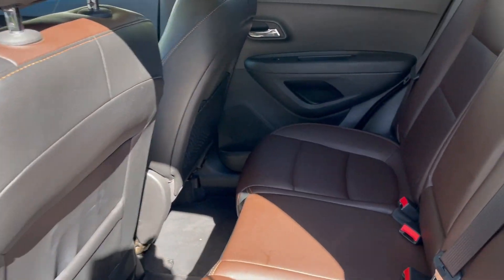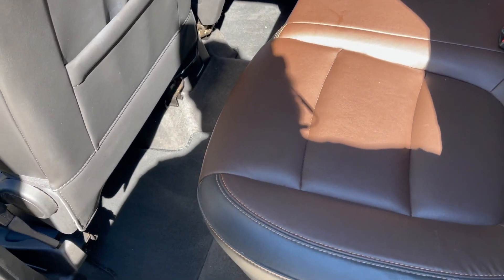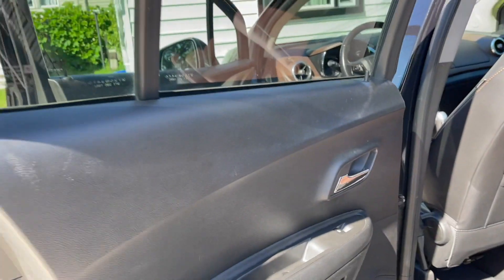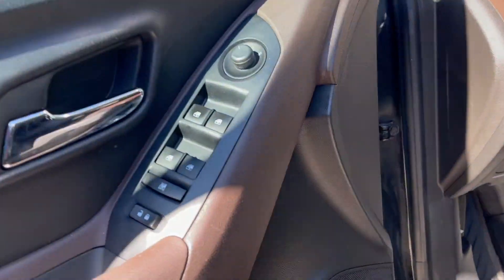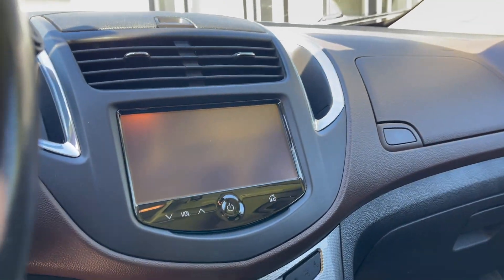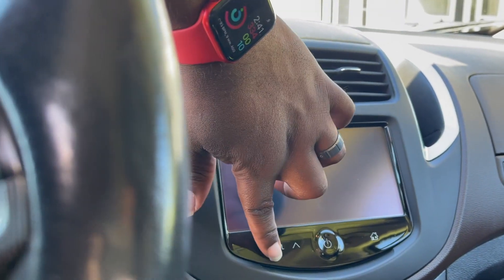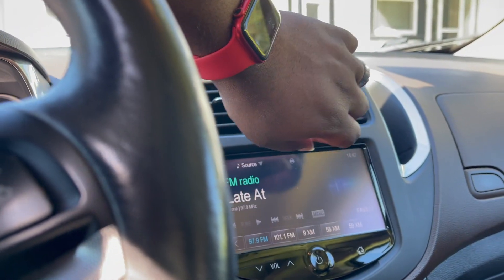There's a good amount of room here. Even the back seats are really well taken care of — there's no cracks. You also have your Bose sound system. But this is a 2013, so it has the 2013 technology — it doesn't have a push to start, and it has these touch-sensitive, non-physical buttons, which I really don't like. It's kind of garbage.